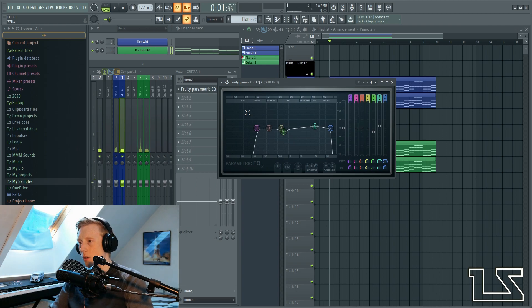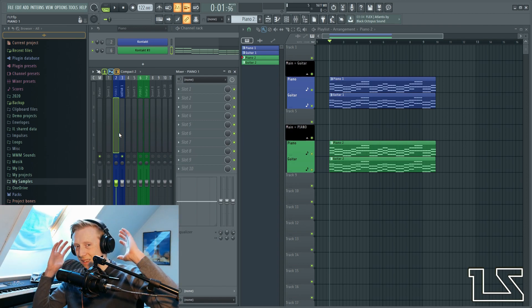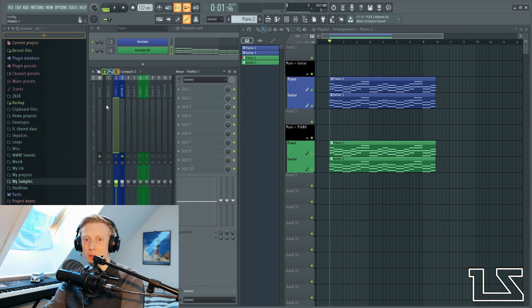So now I have EQ'd the guitar and I don't want it to be EQ'd anymore right now, because this is our main instrument. And because this is our main instrument, we also need it to be in the center of the mix. So if we go to the piano, we want to EQ it a bit more — we want to remove the bass frequencies because we want it to be in the sides of the mix.